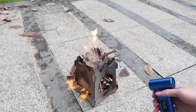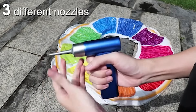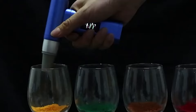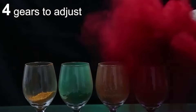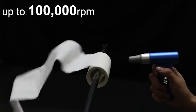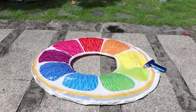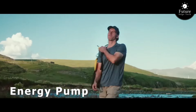Evo Duster: the revolutionary cleaning tool that makes dusting easier and more efficient than ever before. Say goodbye to traditional dusters that just spread dust around. Evo Duster uses advanced microfiber technology to trap and lock dust instantly. With its flexible head and ergonomic handle, Evo Duster reaches every nook and cranny, from ceiling fans to bookshelves. Watch as it effortlessly wipes away dust, leaving surfaces sparkling clean in seconds.